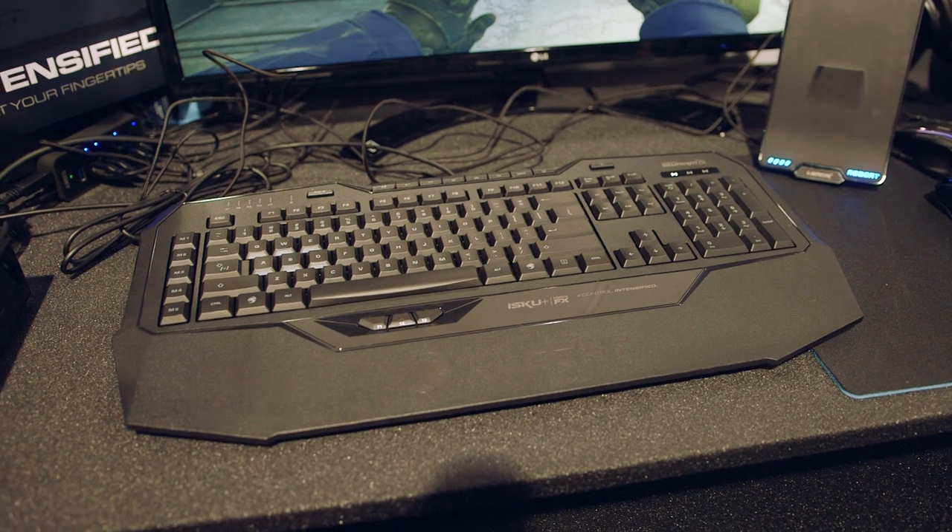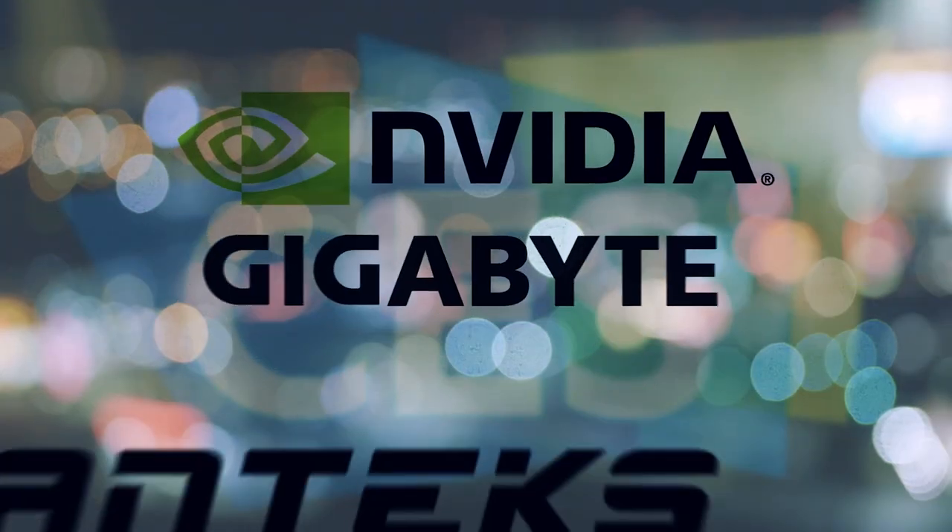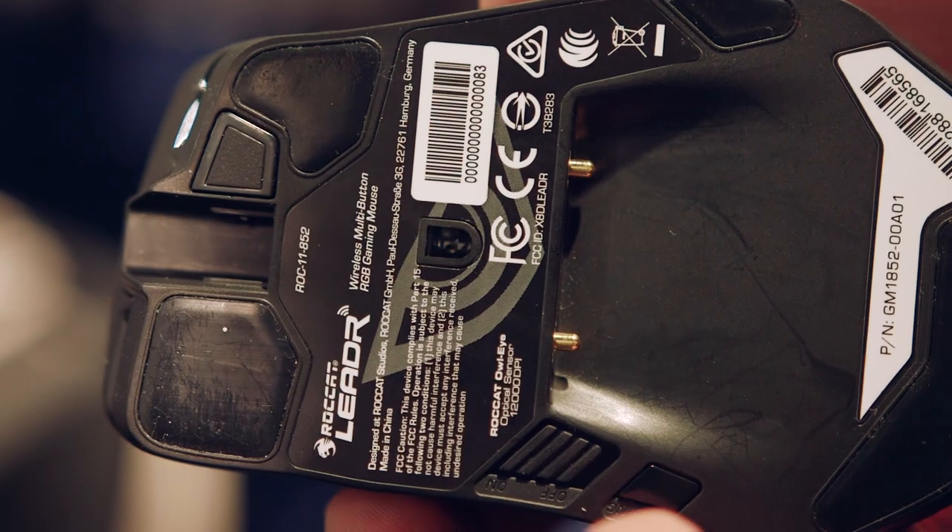But before we go into all that stuff, a shout out from our sponsors. Big thanks to NVIDIA, Gigabyte, Phanteks, and NCIX for our CES coverage.